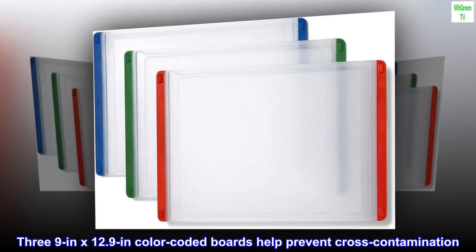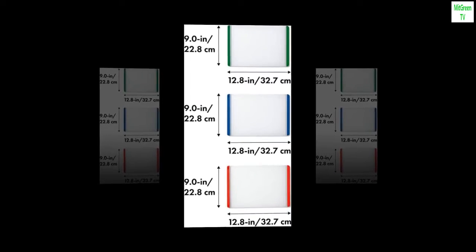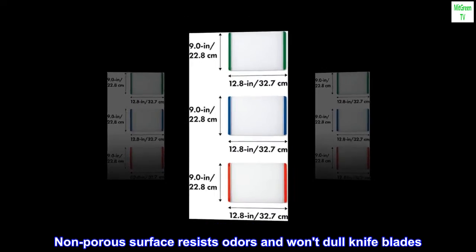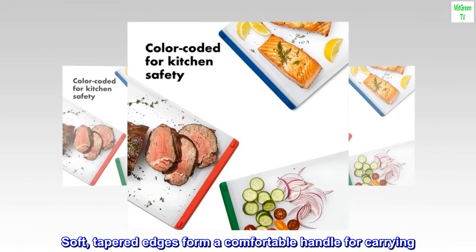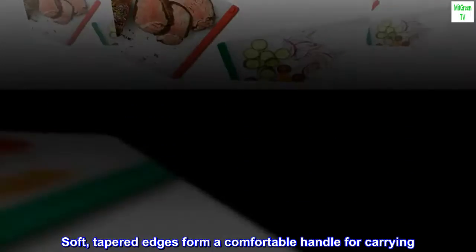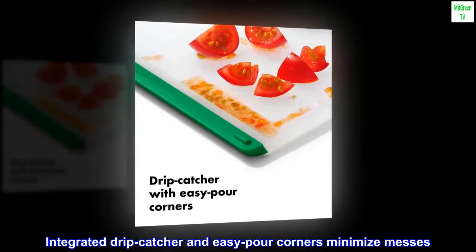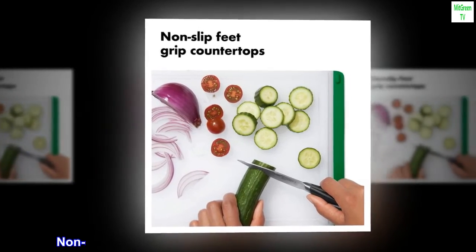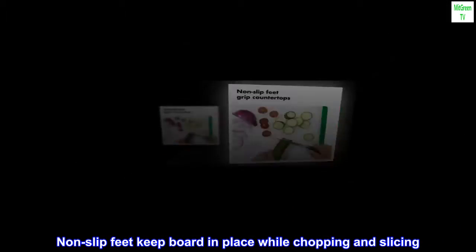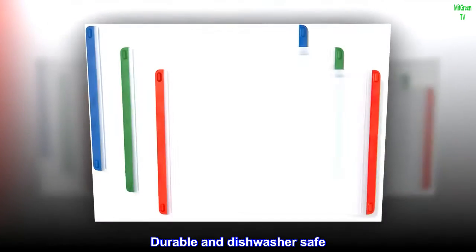3.9 in x 12.9 in color-coded boards help prevent cross-contamination. Non-porous surface resists odors and won't dull knife blades. Soft, tapered edges form a comfortable handle for carrying. Integrated drip catcher and easy-pour corners minimize messes. Non-slip feet keep board in place while chopping and slicing. Durable and dishwasher safe.